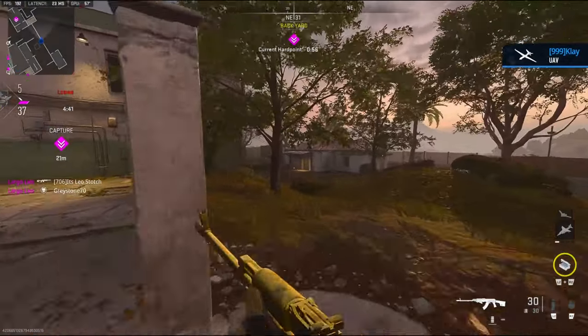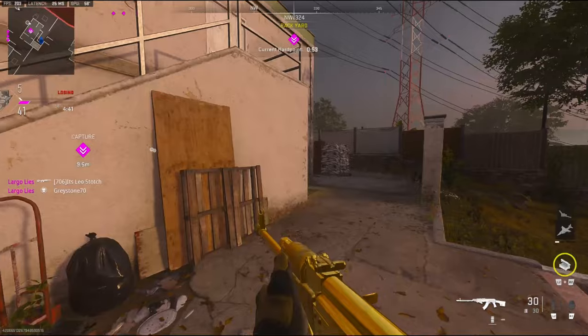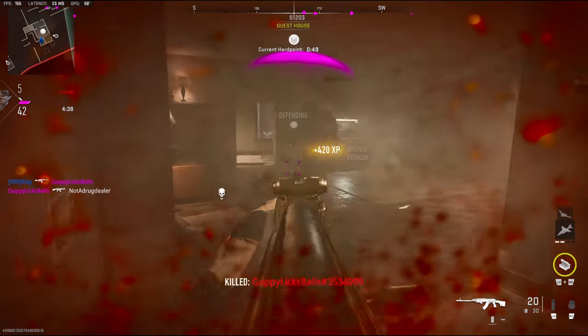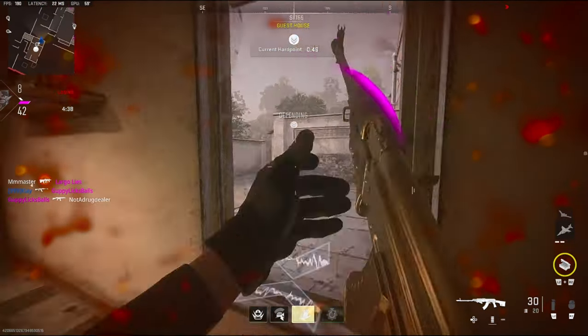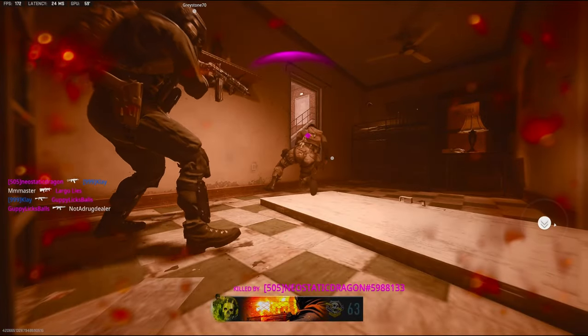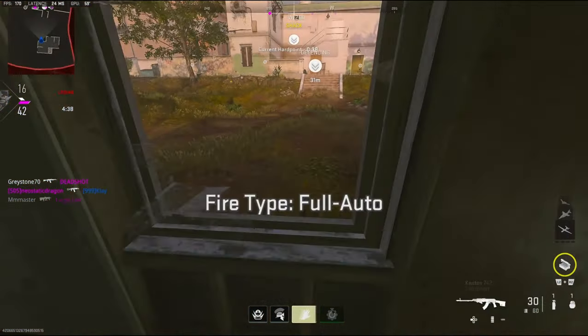I'm going to call this UAV in so I know where everybody's at. That sniper is actually popping off. Getting shot through the wall — what? I was one shot right there. I could have easily gotten a VTOL. I'm stuck on a window.